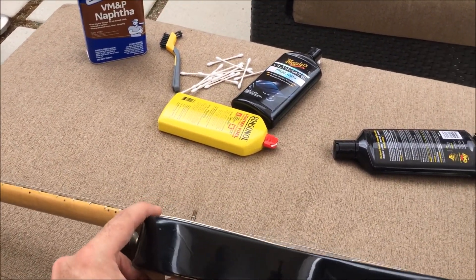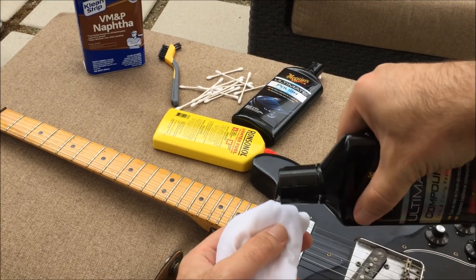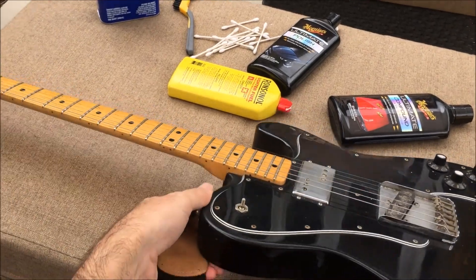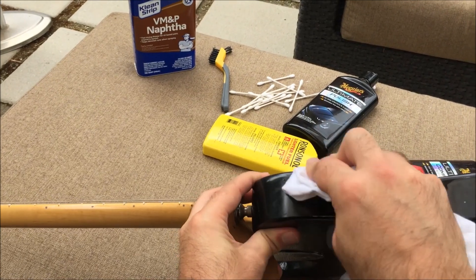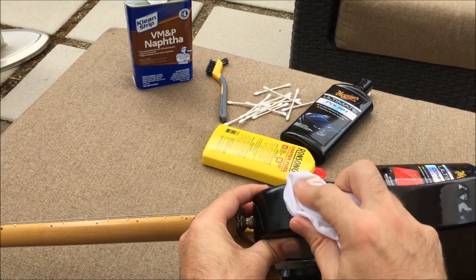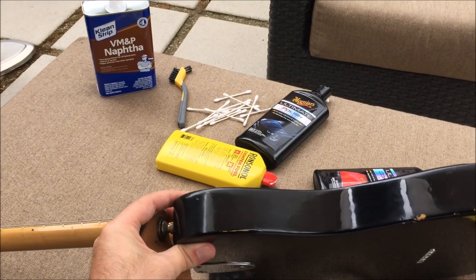Much, much nicer — I'd say most of the gunky gumminess is gone at this point. Looking pretty good. I'm going to do one more pass with the compound — just a little bit — rub it around, let it dry, then buff it off.